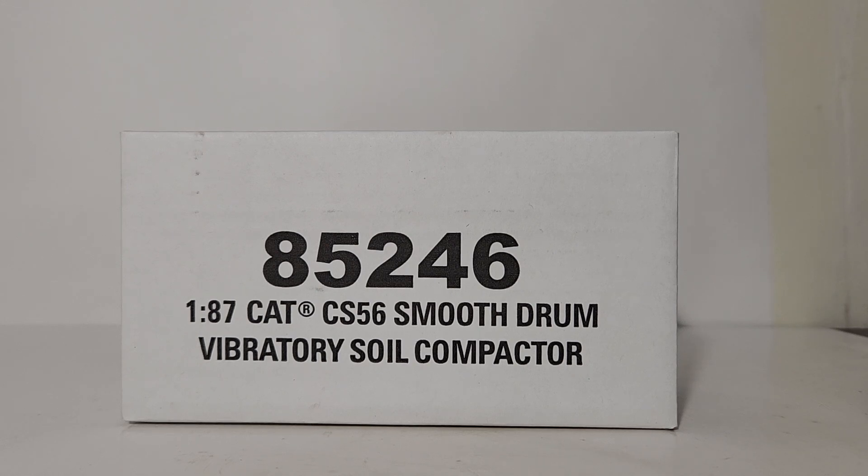Hello everyone and welcome to an all new edition of Diecast Emporium. In today's video we're going to be doing an in-depth unboxing and review of the 1:87 or HO scale Diecast Masters Highline Series Caterpillar CS56 Smooth Drum Vibratory Soil Compactor.